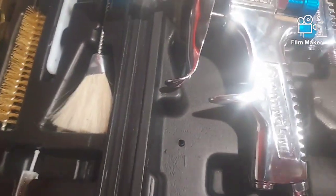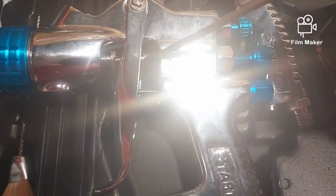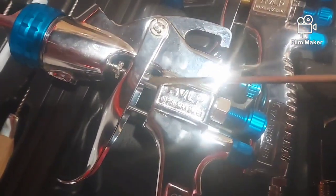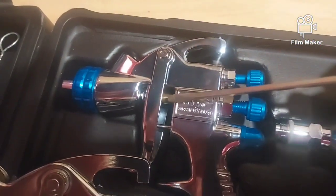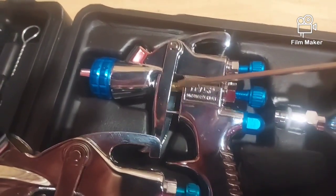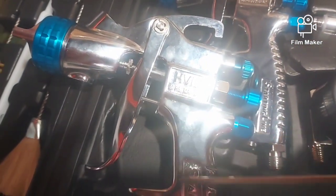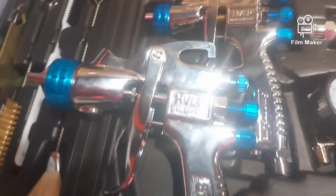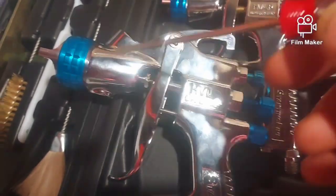Another thing I noticed: right here is the air valve, and up here is the needle. Here's the needle, here's the air valve — they did the same thing on this one: needle, air valve. On all my good guns, that's all part of the same component. It does have a standard fan adjustment, needle adjustment, and a pre-standardized air cap designed for painting.